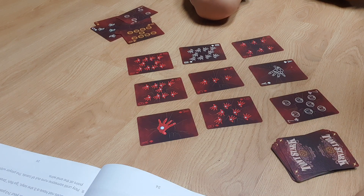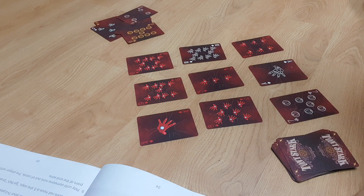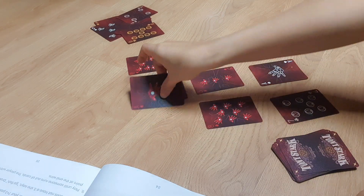Your turn — you order me. I spy two or three cards to make 20. I found it! Three cards to make 20 — one, two, three.